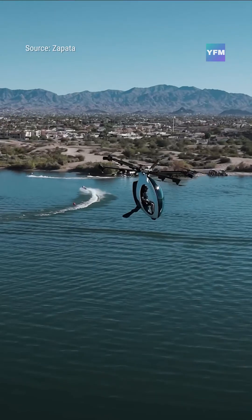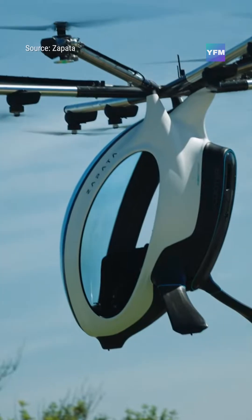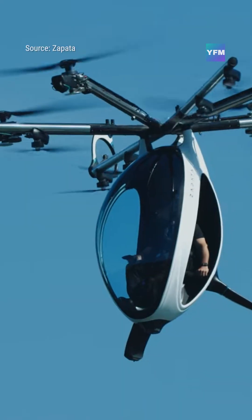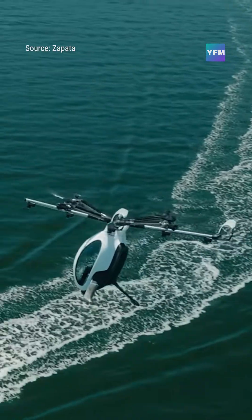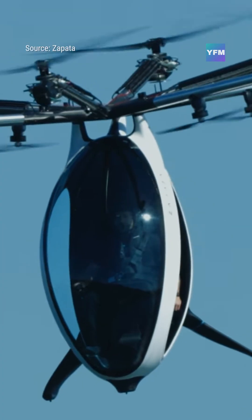The Air Scooter from Zapata is a hybrid electric, single-seat aircraft designed to make personal flight as simple as riding a scooter, just in the air. Its compact VTOL design allows riders to take off vertically using intuitive joystick controls and full fly-by-wire assistance, making it approachable even for beginners.